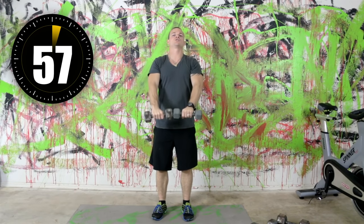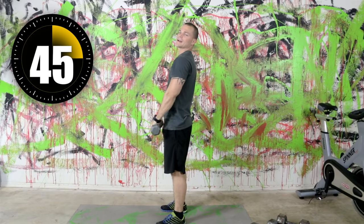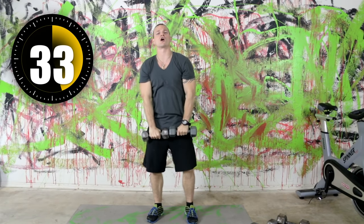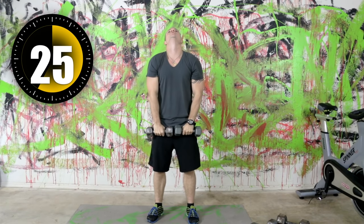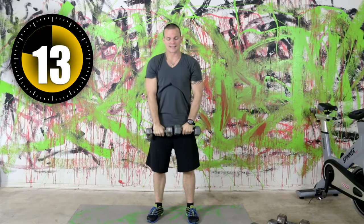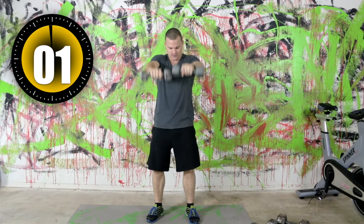Up, right back down with good control. Notice I'm not just dropping the dumbbells down — I'm actually lowering them at about the same speed I'm raising them. This adds a negative to it, meaning you're having to work the resistance going up and the resistance going down. Same thing if you're alternating — nice and slow. After this one, we've got one more exercise for shoulders and then we're going to biceps.